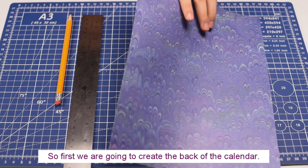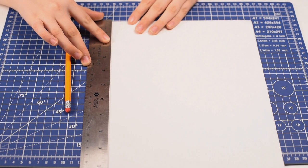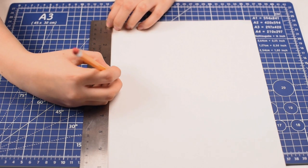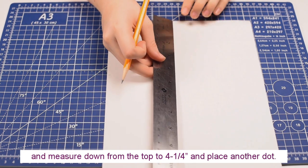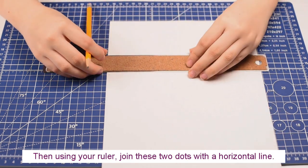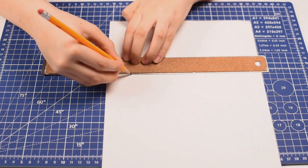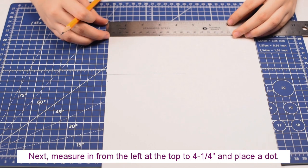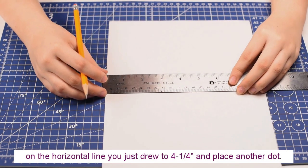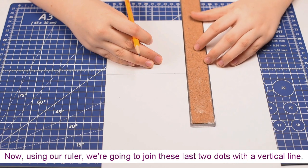So first we're going to create the back of the calendar. We start by measuring out a four and a quarter inch square. We're going to measure down from the top on the left to four and a quarter inches and place a dot. Then we move the ruler over a few inches and measure down from the top to four and a quarter inches and place another dot. Next, measure in from the left at the top to four and a quarter inches and place a dot. Then measure in from the left on the horizontal line you just drew to four and a quarter inches and place another dot. Now using our ruler we're going to join these last two dots with a vertical line.